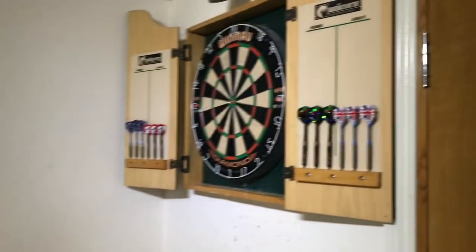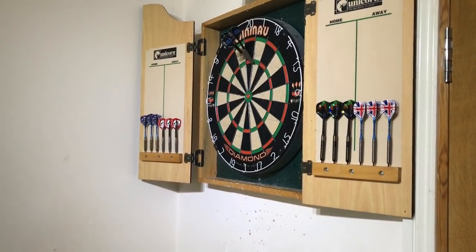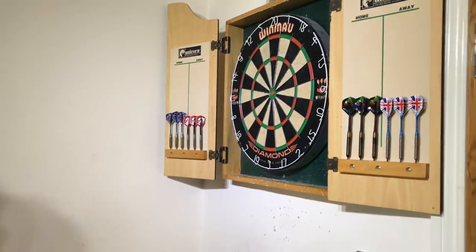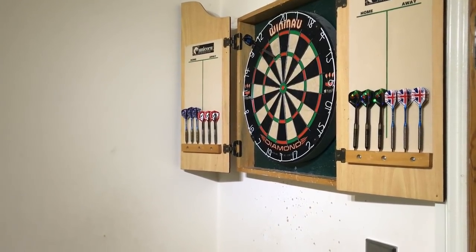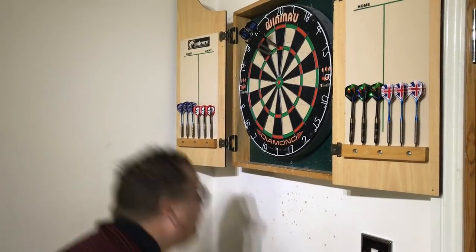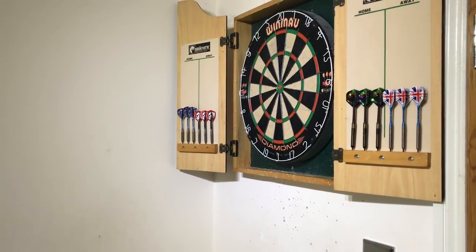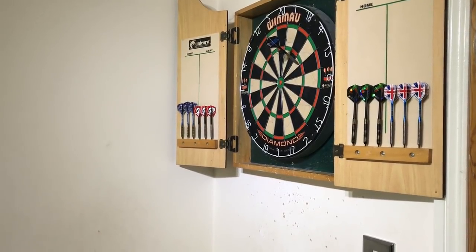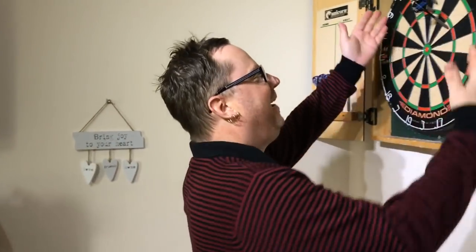Now let's have a look at my nine darts score-wise. Oh, nearly got 180 — 121. I thought I was on for it then guys, that happens all the time to me. 80 on the last three darts, but the flights are off as usual. Oh my god. As you can see, the pressure got to me — the big eight. It's always difficult with the cameras on.